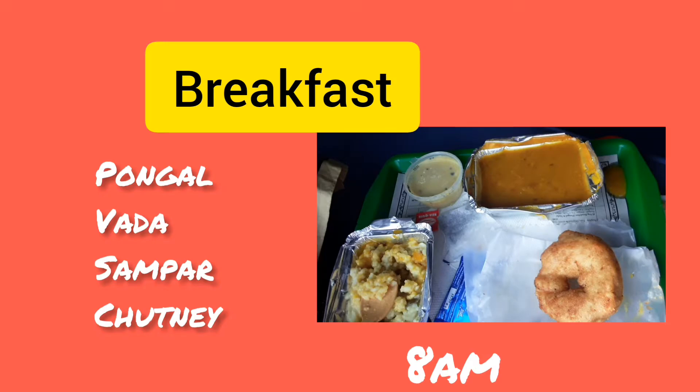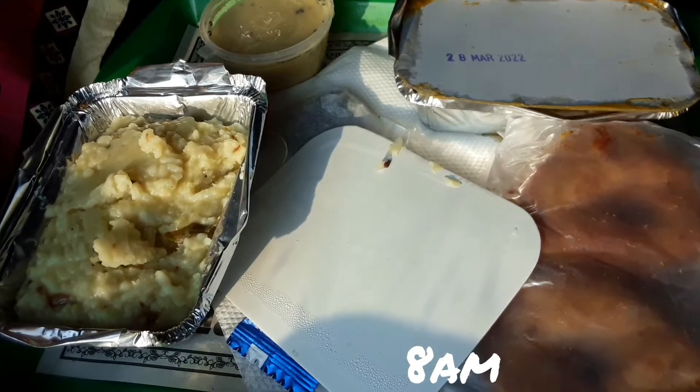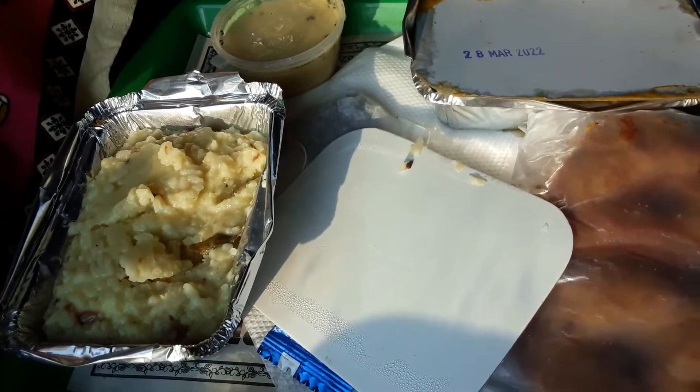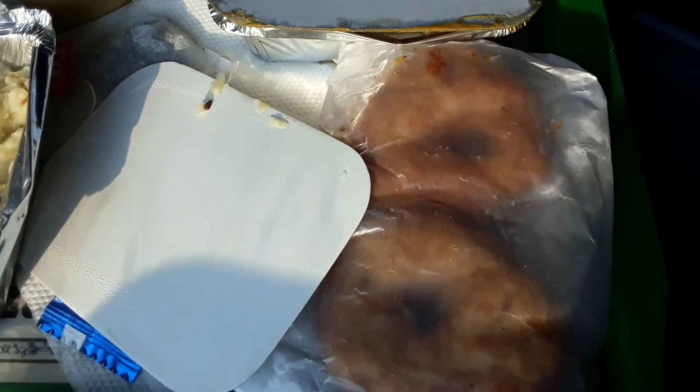There is breakfast at 8 o'clock. First, we will try the veg option. In the morning, there is no sambar or chutney.